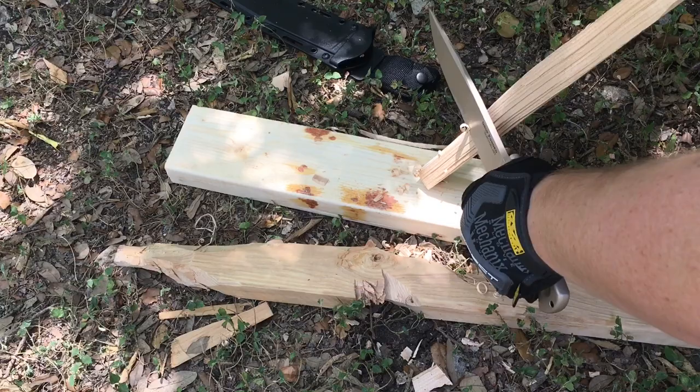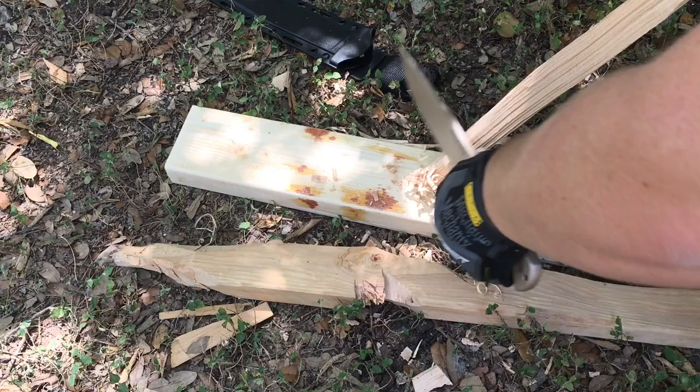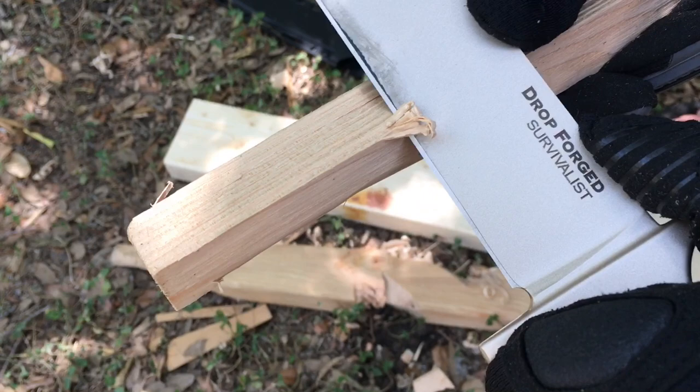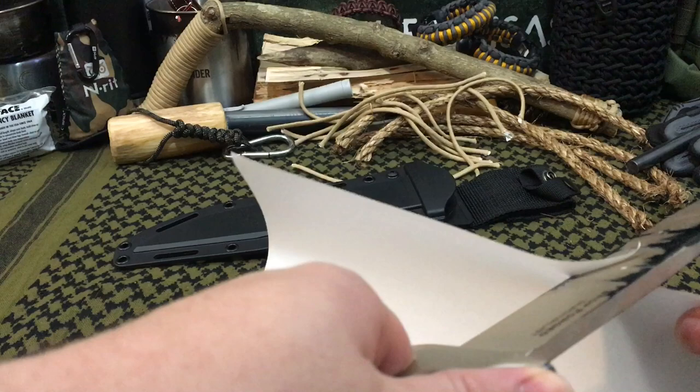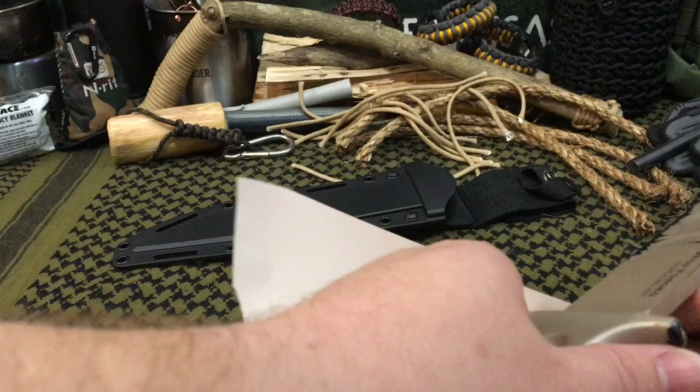We decided to take this thing out and give it a workout — and a workout did it get. Because it's going to be my namesake, I wanted it to hold up. It was pretty darn sharp to begin with, and we took it through about two hours of work outside. We only film a small portion of the things we actually get to do with a knife. After all that, it snags a little bit, but the first part of the blade is still pretty good and it's definitely still a very serviceable knife.